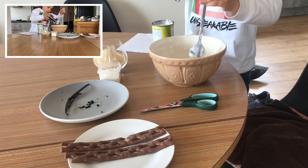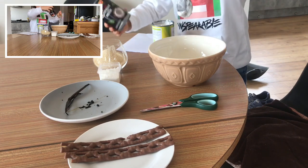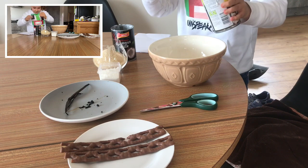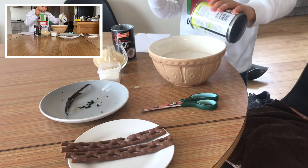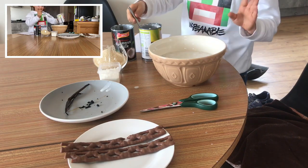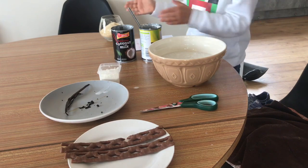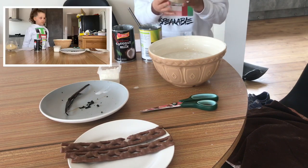Oh, it did much better than last time! So I think this is it — after the coconut milk we're going to add 200 grams of sugar.